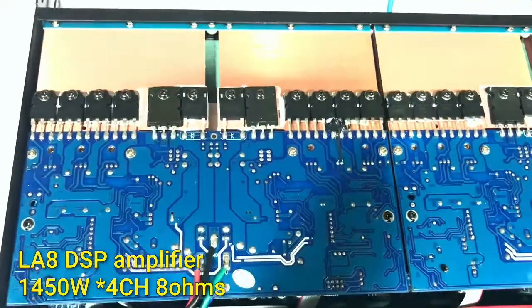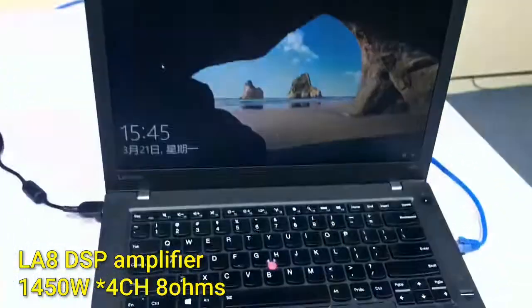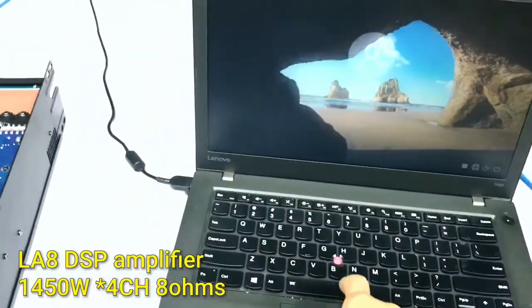And for the power amplifier board, we have extended the heatsink board, so the cooling system is much better.